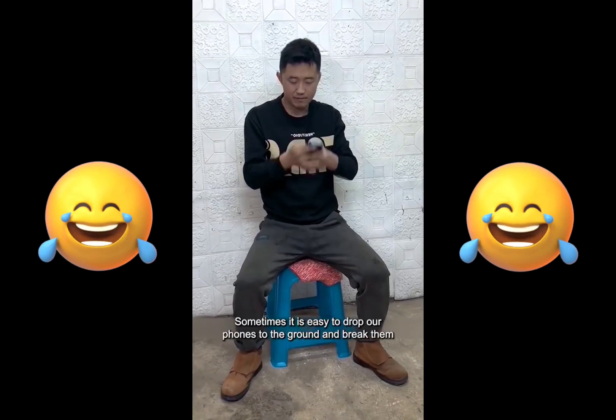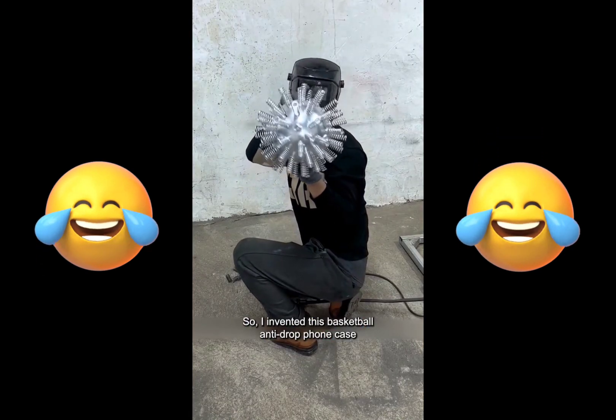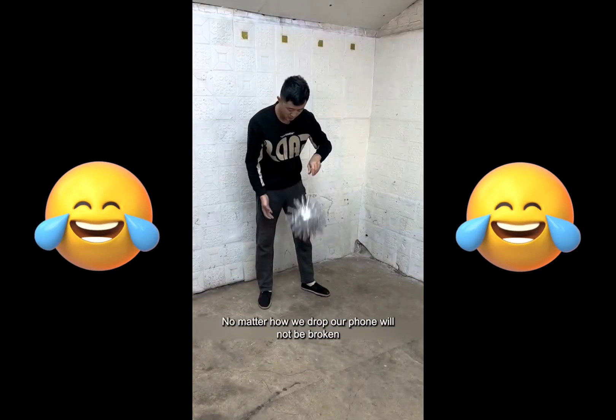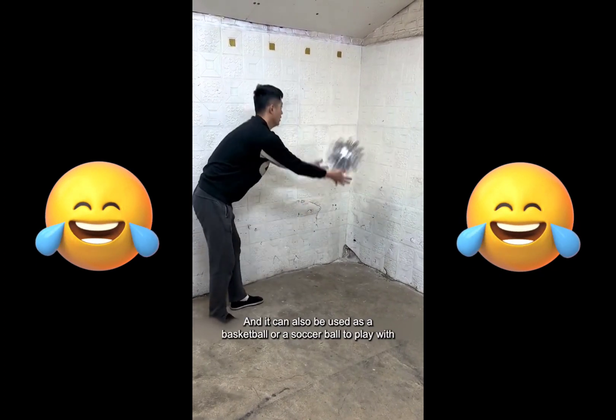Sometimes it is easy to drop our phones to the ground and break them, so I invented this basketball anti-drop phone case. The design is very human. We just need to put the phone inside — no matter how we drop it, our phone will not be broken. And it can also be used as a basketball or a soccer ball to play with. Very easy to use.